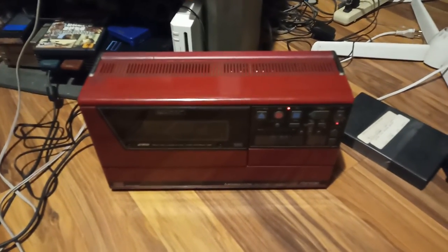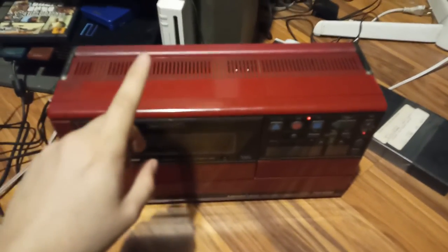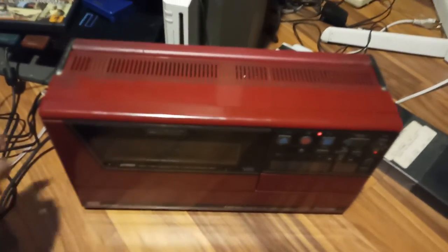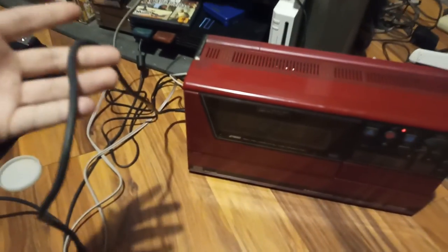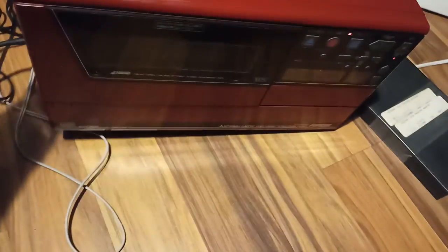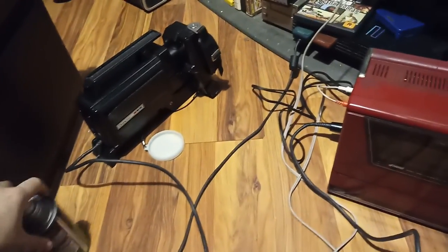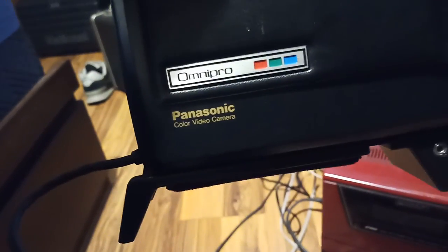But speaking of camcorders, this is what I wanted to do with this VCR. So you can put a battery on the back of this thing and run a cable. If you cannot read Katakana, it says 'camera' on that black cable. And you can get a color video camera from the early 80s. Here's one of them — it's a Panasonic NuviCom OmniPro. This thing is very fancy — it's got autofocus.